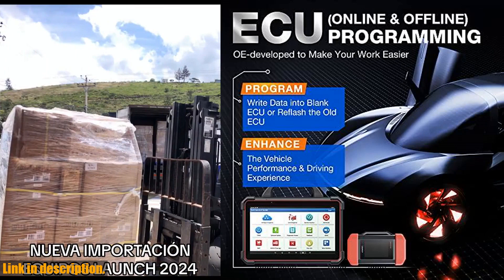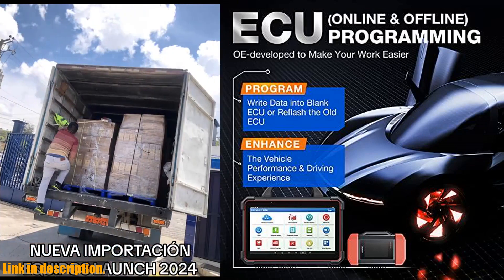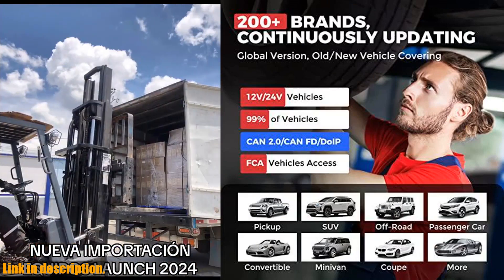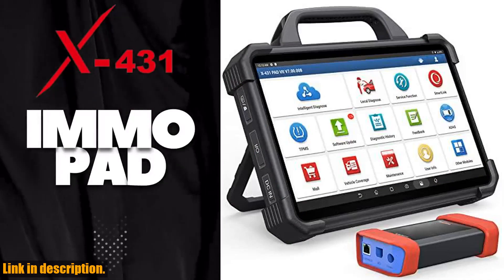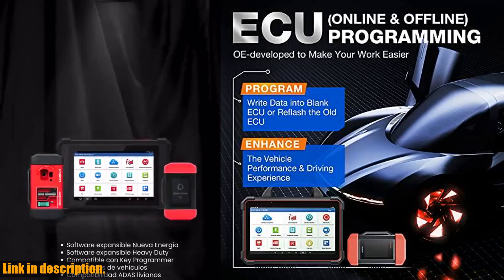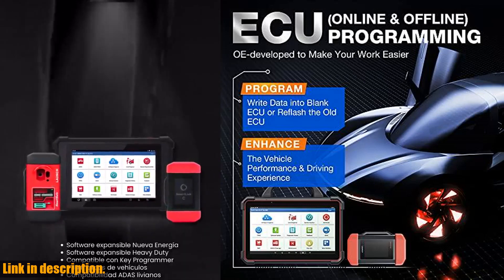The Launch X431 Pad VIA Elite offers a whopping 60 services, making it an all-in-one tool for diagnosis. From oil reset to injector coding, PMI, power balance, online calibration, and more, this scanner has got you covered.